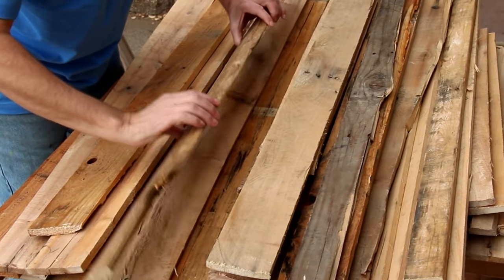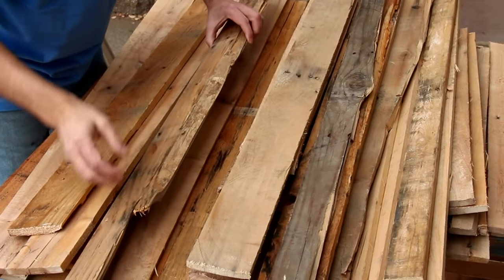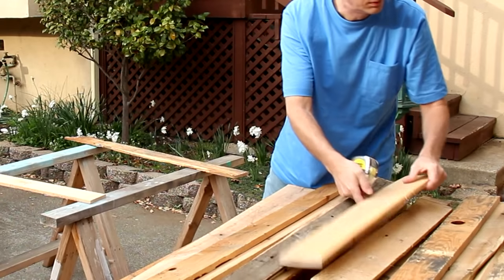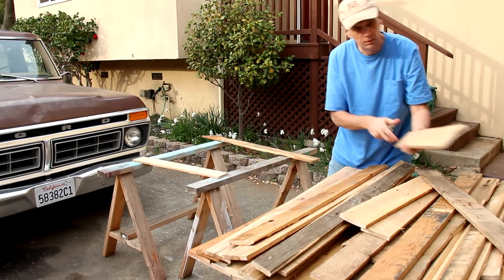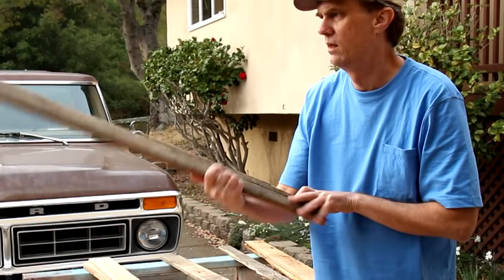I think it's a lot of fun to work with the wood and highlight all of the defects — the splits, knot holes, and nail holes — rather than trying to convince the wood to be something it's not.